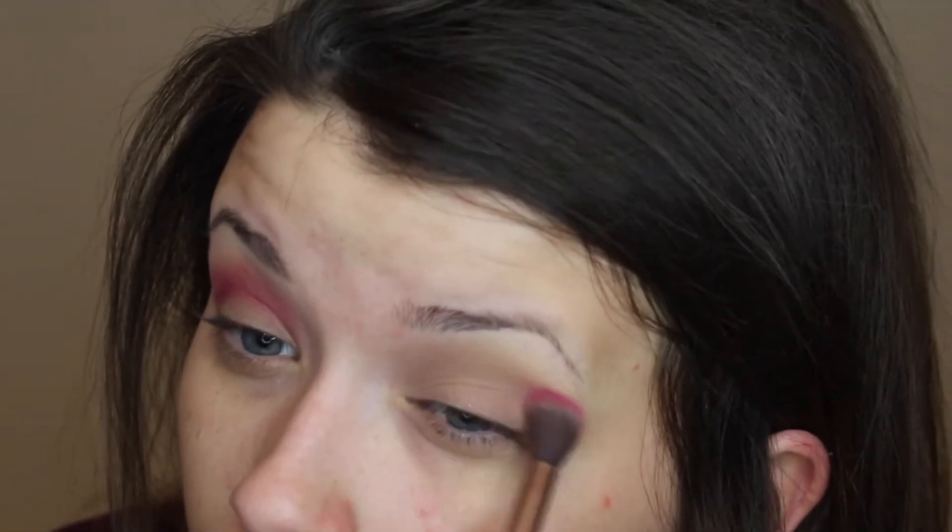Then we're going to go in with this red color and put that right on top of that brown color. You want to make sure you go in with a light hand and build up the color because it's easier to build it up than to take it away. Just blend, blend, blend.